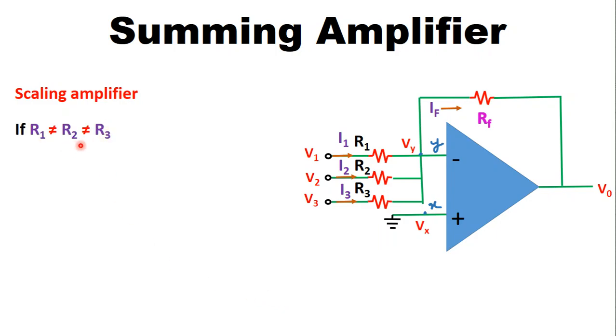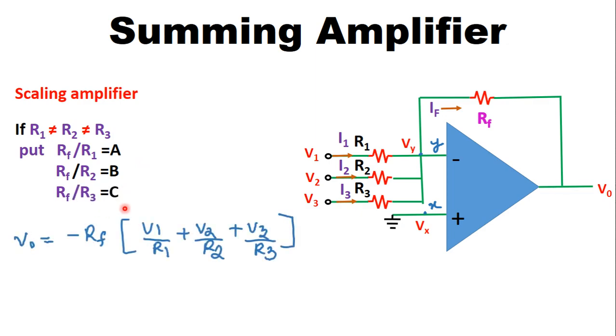The next use is as a scaling amplifier. If R1 ≠ R2 ≠ R3, we can define RF/R1 = A, RF/R2 = B, and RF/R3 = C. Substituting into the output voltage equation gives V0 = −(A·V1 + B·V2 + C·V3). Therefore the summing amplifier acts as a scaling amplifier, where each input is weighted by a different gain factor.